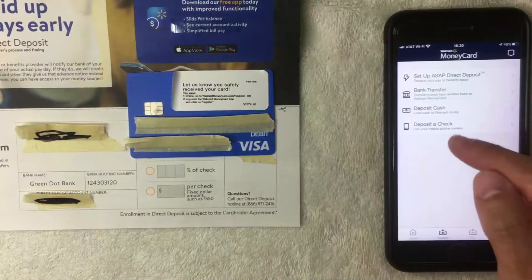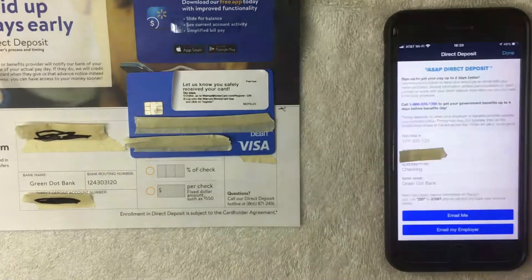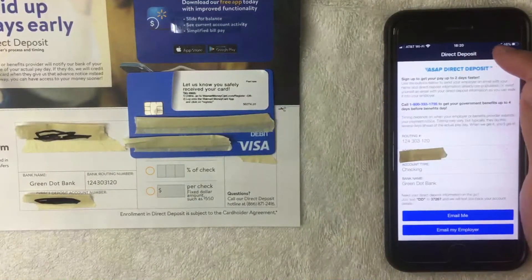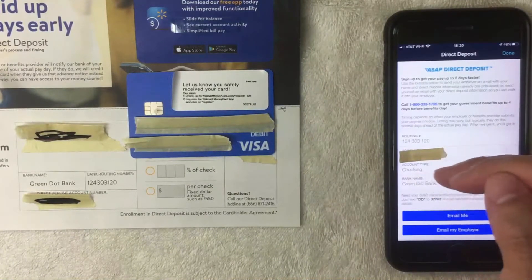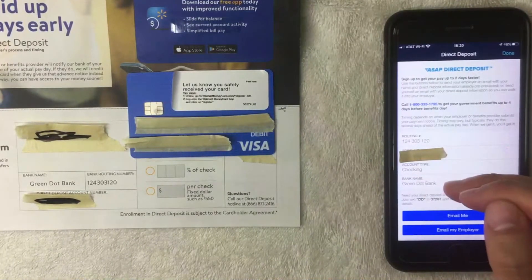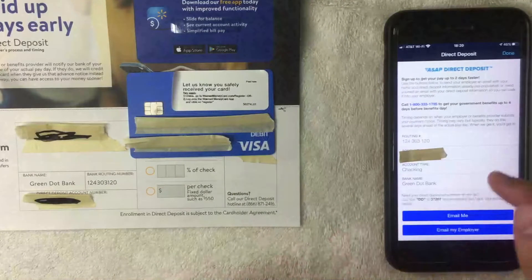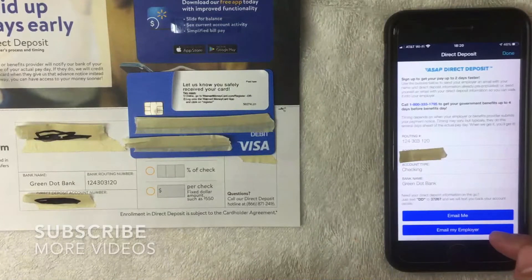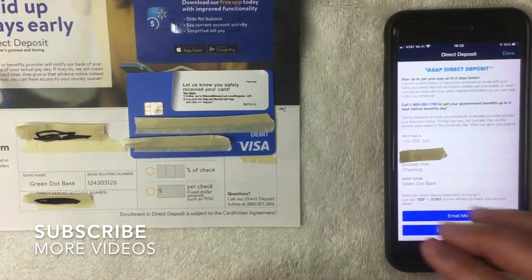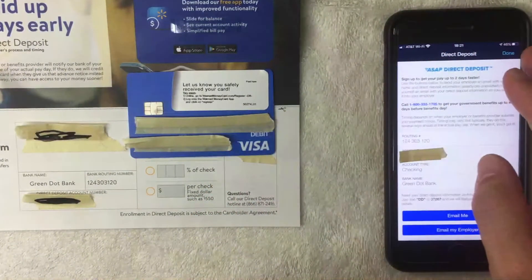Once you click Deposit, the screen shows four options. Click the top one called 'Setup ASAP Direct Deposit.' That brings up the direct deposit form, which gives you information on when to expect your deposit and includes all required information: your routing number, account number, account type (checking), and the bank name (Green Dot Bank). You can fill out a form manually with this info, or click the email button to send it directly to your HR department's email address.